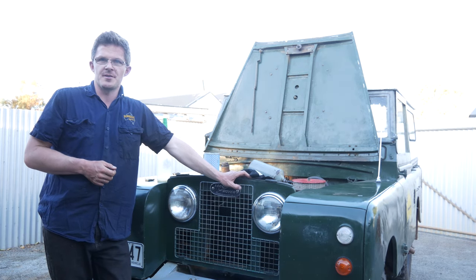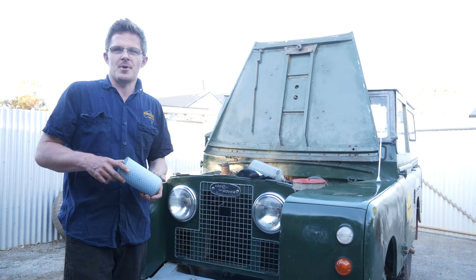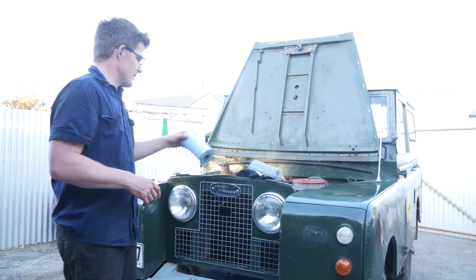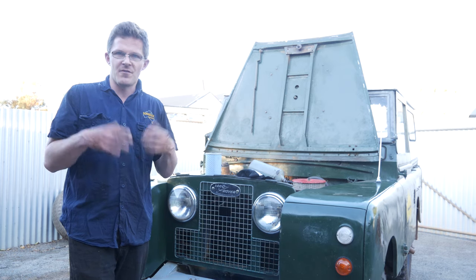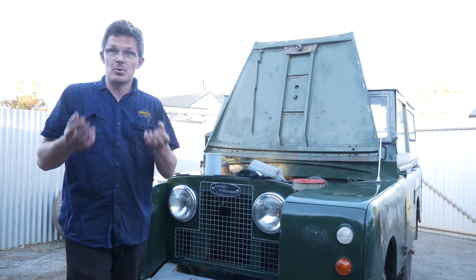G'day, Geoff Lewis here from Seriously Series. I've just finished a big adventure in the Series 2 and I'm actually just conducting a bit of a service on the Series 2 today. It's been requested by a number of viewers on our channel, both here on YouTube and on Instagram, whether I can do a video showing you what I do in a service, some of the tricks and tips I've learned over the years. Stay tuned as I show you some tips and tricks to get a bit more out of your Series Land Rover and how to do a good thorough service on your vehicle.